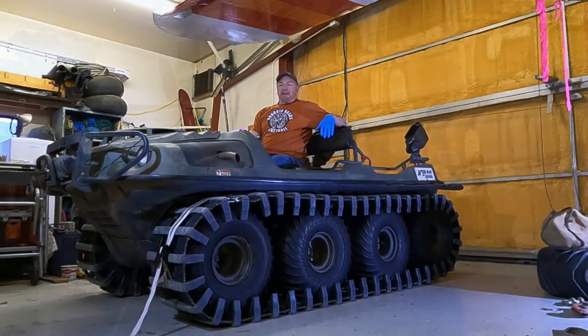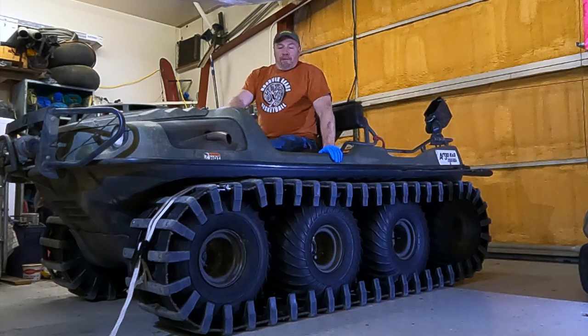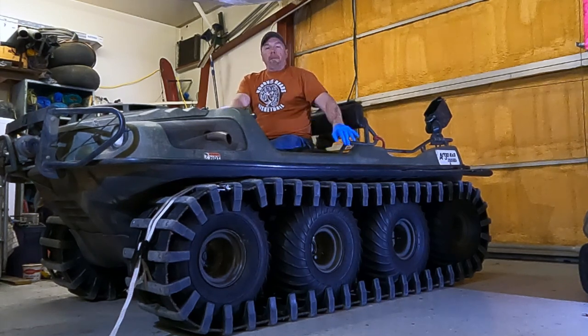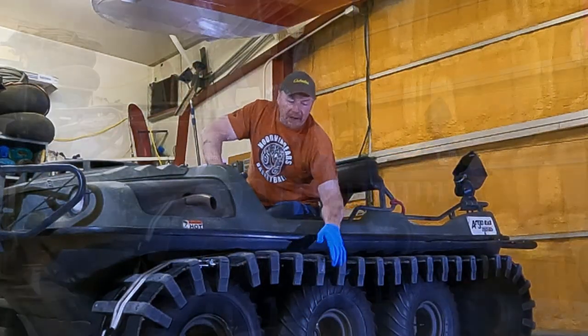Welcome to Racing Alaska. Today we're going to do a couple of projects on the Argo. First we're going to check all the bearings, and to check all the bearings it's a process like everything seems to be.